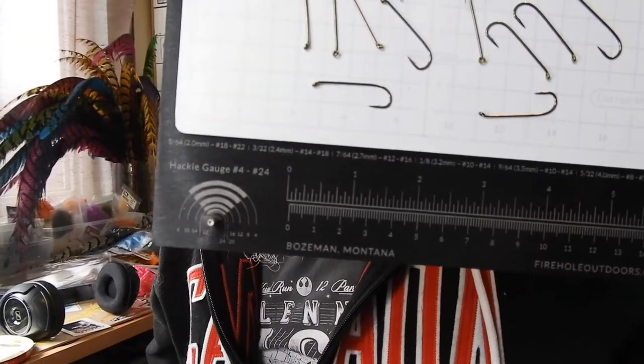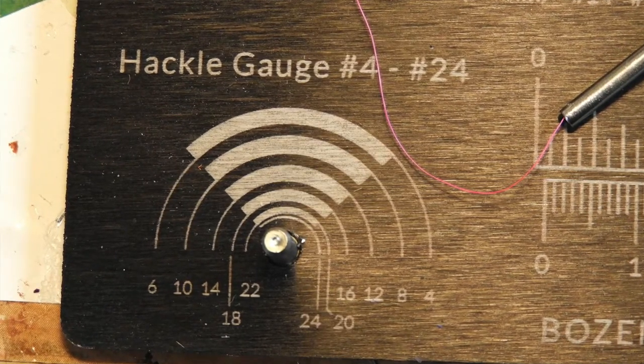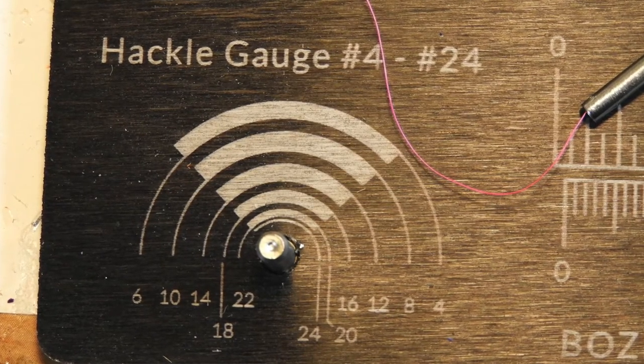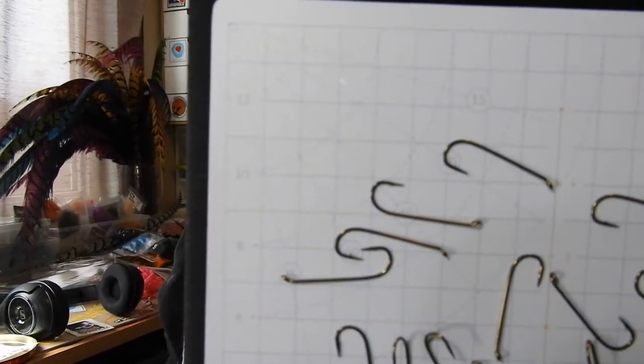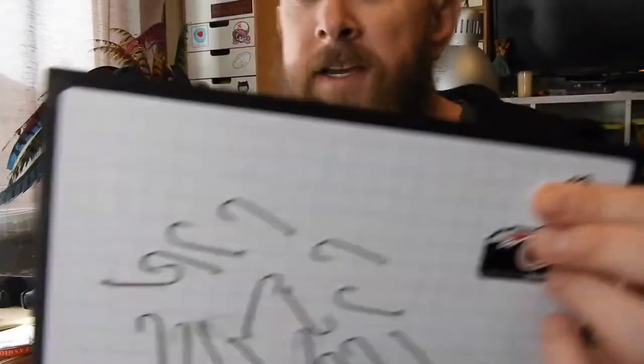There's also a really handy little hackle gauge. One of the other choices you have is this grid system - you can have that in either metric or imperial. Being as I'm in Canada, I chose the metric.